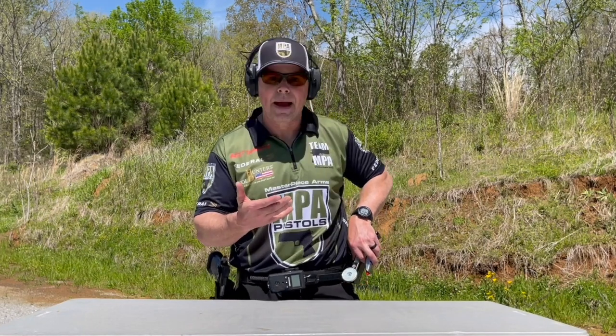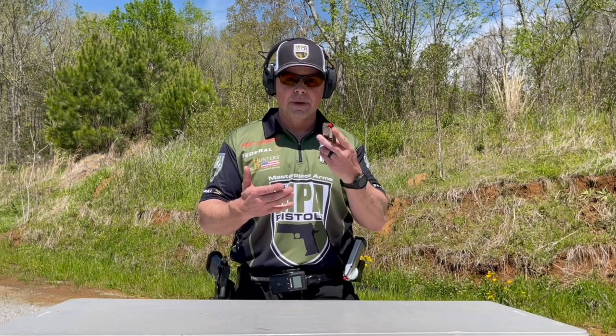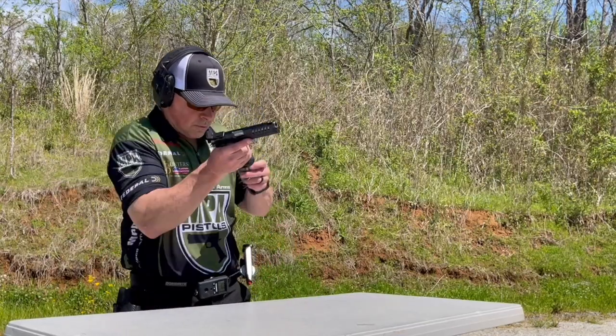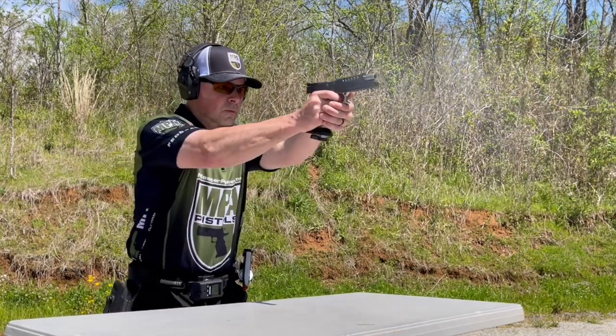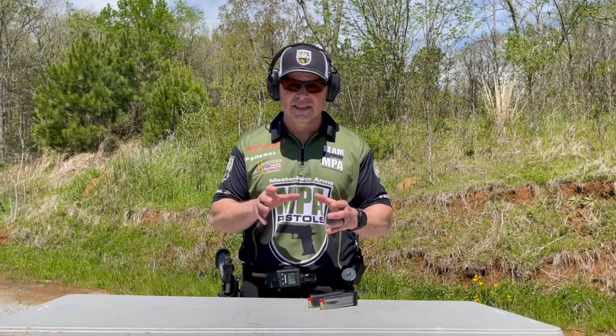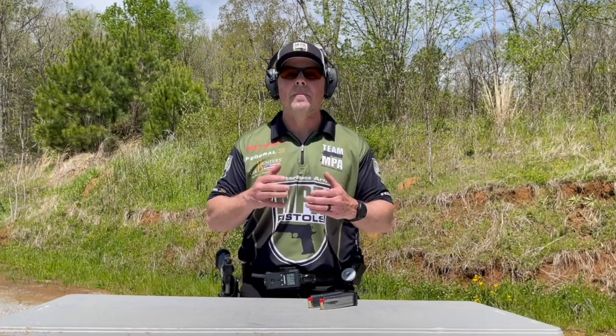Notice I'm using a magnet — this is a good trick. If you don't have a magnet, you're going to go to the pouch. From there, the left mag becomes the primary and you load it into the gun. I recommend that you break this into sections: start slow and then speed up as you go.